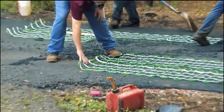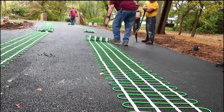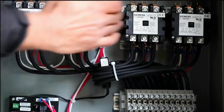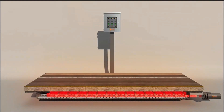Therefore, the phenomenon of road freezing often occurs, leading to the collapse of the transportation system. So they have researched electric heating technology to melt snow, which can effectively prevent the phenomenon of snow and freezing on the road. Before installation, the road base must be prepared. Then, according to the drawing, install the heating cable, and cover it with a thick layer of material.